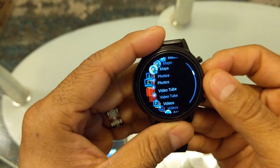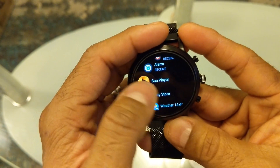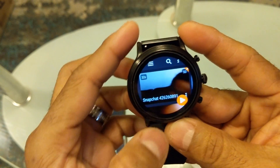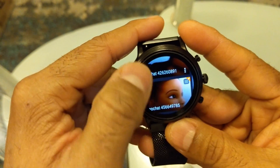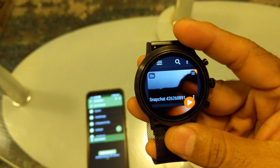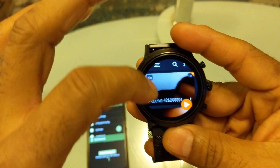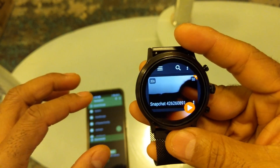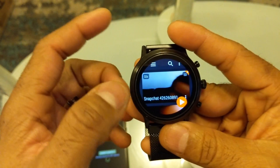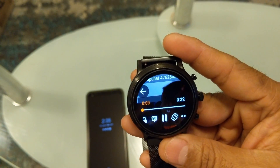I also downloaded a player from the store on the watch — it's called Some Player. It's a pretty good player when it comes to playing videos and music. These are the videos I have stored on my cell phone that I've transferred to the watch. It's on the watch itself now, and this is what it looks like when it plays.